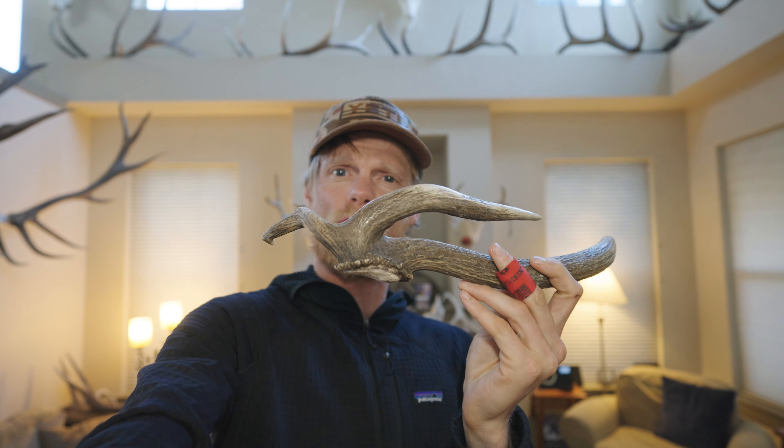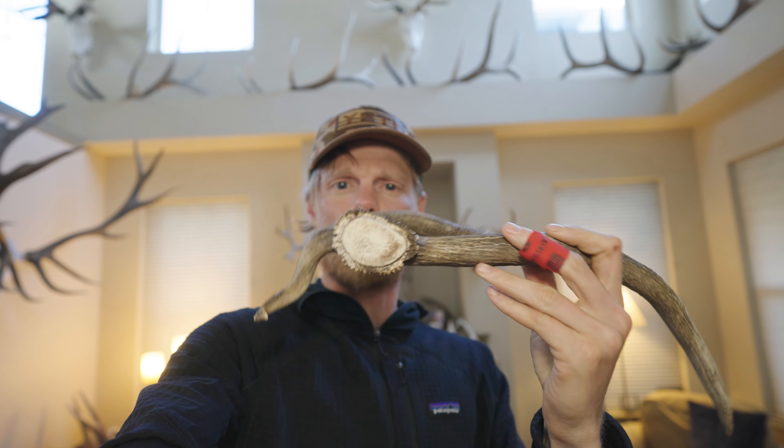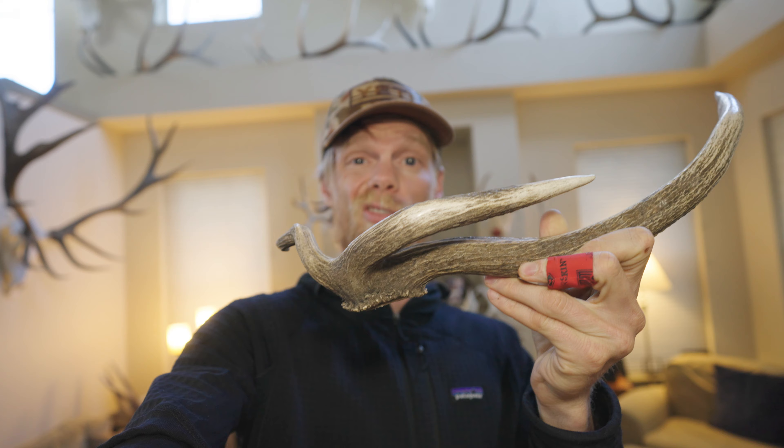Check out this elk shed. Pretty cool. It's like a spike, but then he's got two little extras. He's also kind of like a sucker ball. Kind of cool.